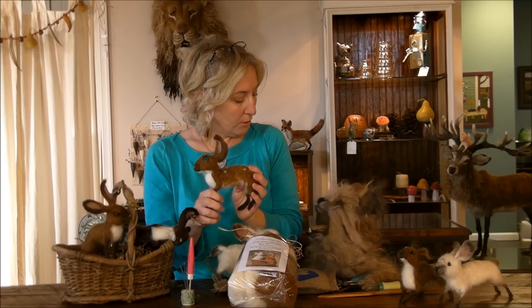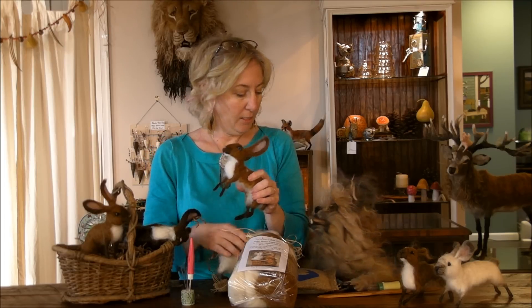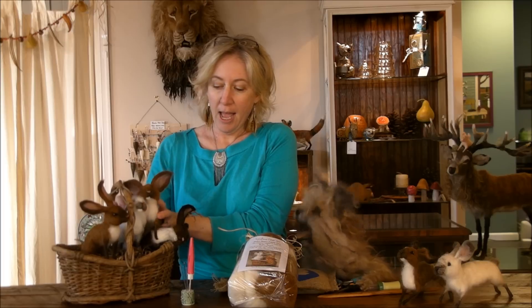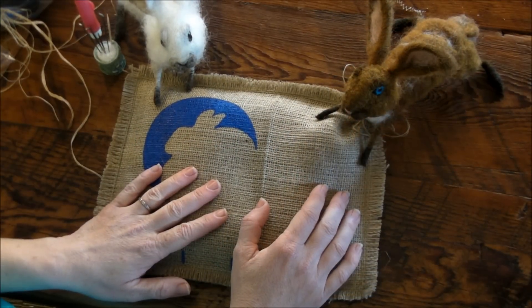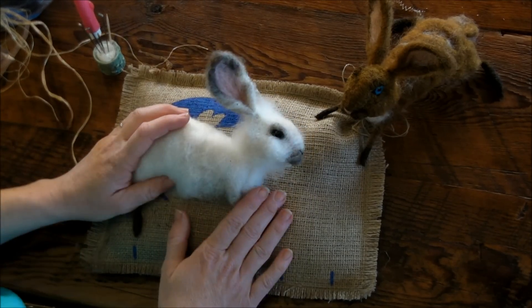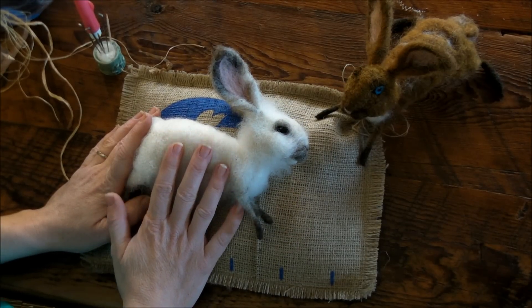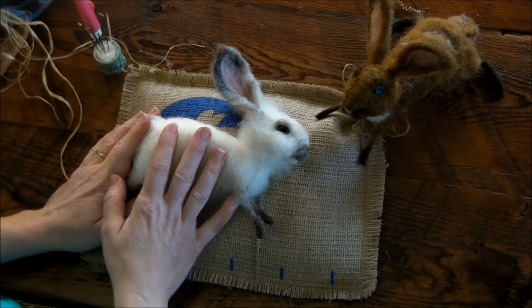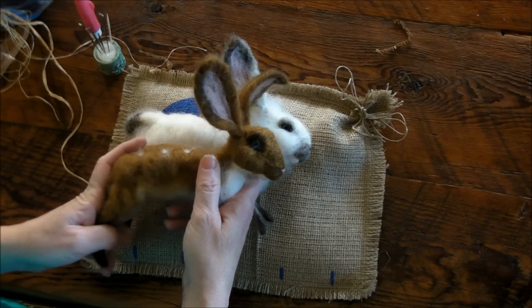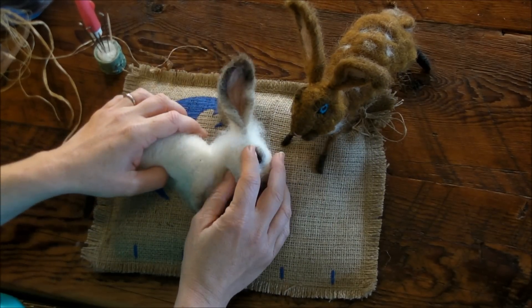Ready to get started? Caramel is tasty — really a caramel bunny. For the sake of the tutorial, I'm going to make the white bunny because it shows up really nicely for you to see. I'll try to remember to say what corresponding colors you'll be using for the caramel bunny as I make it.